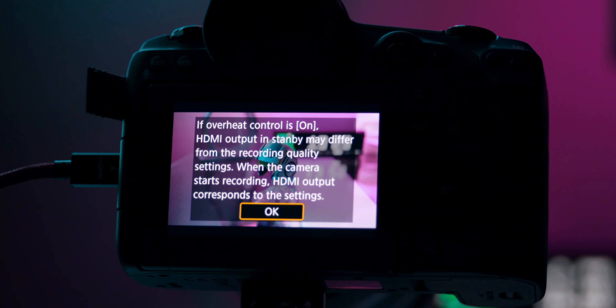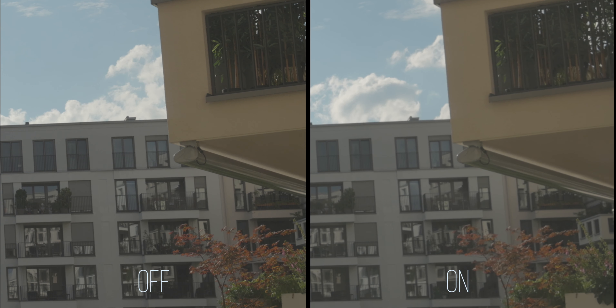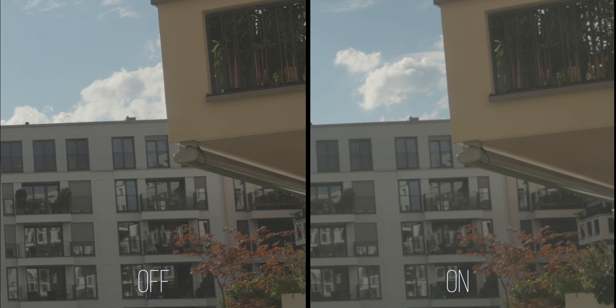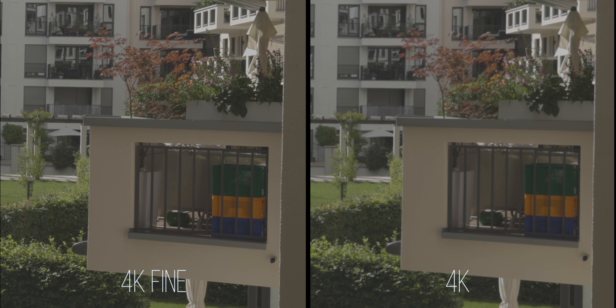If you forget to turn it off and you plug in an HDMI device, the camera will prompt you with a message saying 'if overheat control is on, HDMI output in standby may differ.' This comparison shows how big the difference between overheat control turned off and on is — basically your recording quality reverts back to regular 4K. On the left you see a 4K fine image and on the right a regular 4K image, both zoomed to 200%, and you can see how much more information is stored in a 4K fine image.